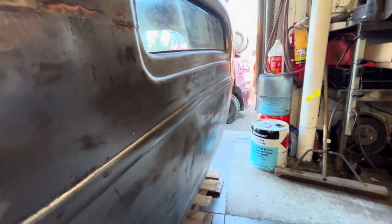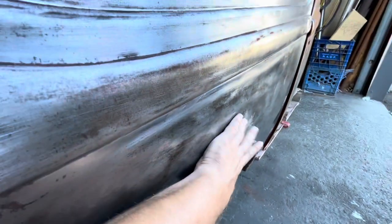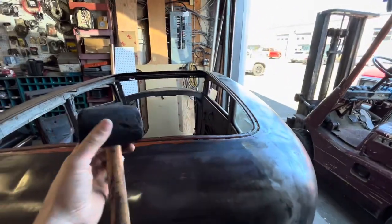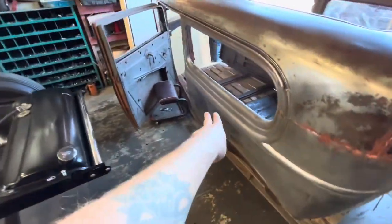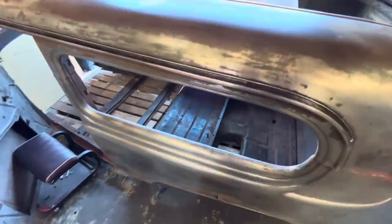We've got a similar thing going on right back here. I don't know if somebody backed into something at some point or got rear-ended, but we're going to work that out. This quarter panel here had a really big crease right there, and same thing — it had the oil can effect. I've already worked that out. I used a very scientific method — I just smacked it with this mallet, mostly using this end, coming in from the inside and just kind of working it all the way out until I was happy with it. It only took a couple minutes, so I'm going to continue using this really high-tech method on the back here.